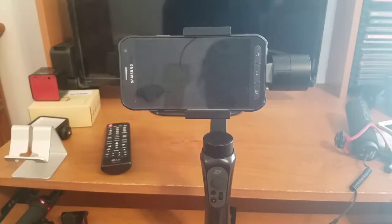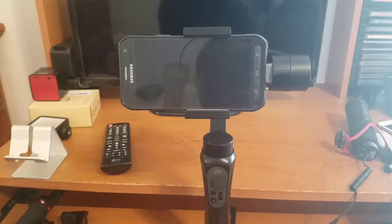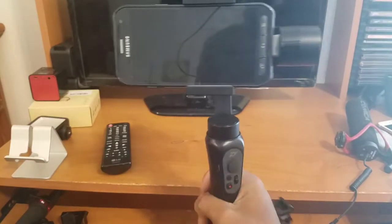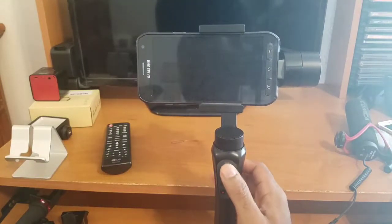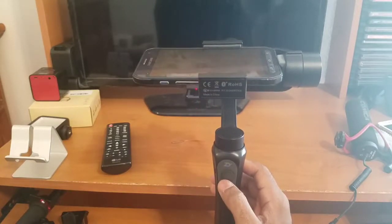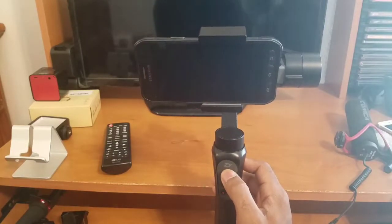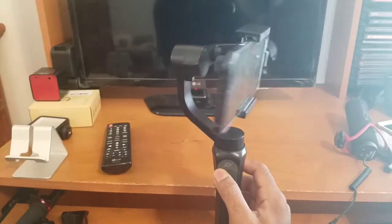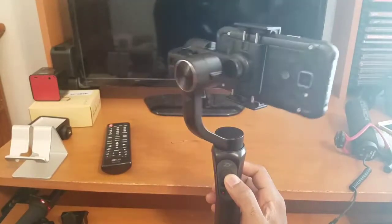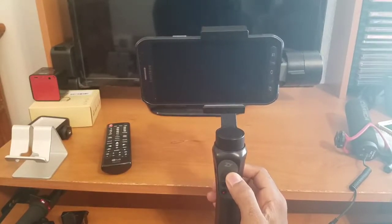The next mode is what I like to call joystick full control mode. To get to that mode, you just tap the mode button once. Now, even if I turn my wrist, the gimbal itself is not going to move — we have full control of the gimbal via the joystick. I can pan down, up, right, and left with the joystick, giving me full 360-degree rotational control.